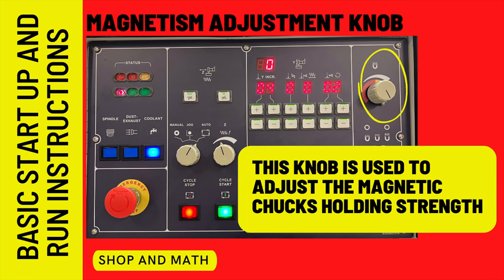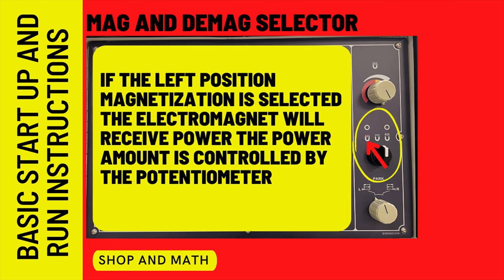This knob is used to adjust the magnetic chuck's holding strength — it's called a potentiometer. When the left position magnetization is selected, the electromagnet will receive the power amount controlled by the potentiometer.